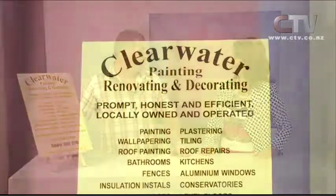Clearwater Painting, Renovating and Decorating — prompt, honest and efficient, locally owned and operated. We're all Christchurch people. This is a business that wasn't set up just because of the earthquakes. I've been in business since I was 20 — that's 31 years in business. I've been in Christchurch over 15 years — I think we're the second longest running on the show.